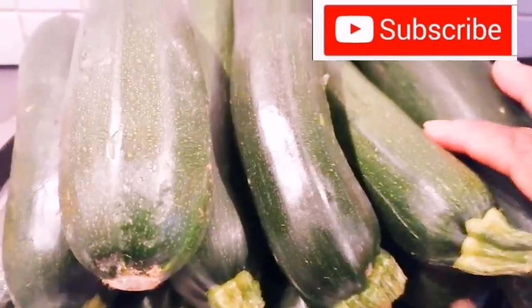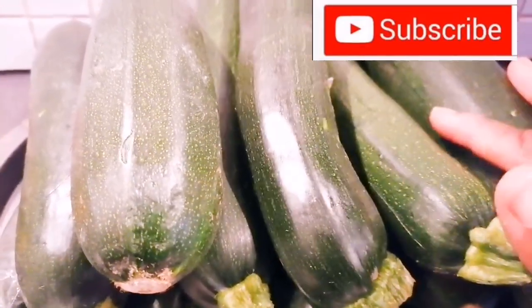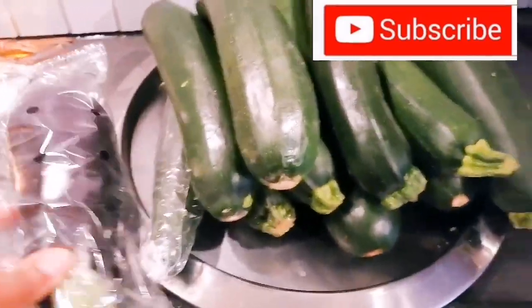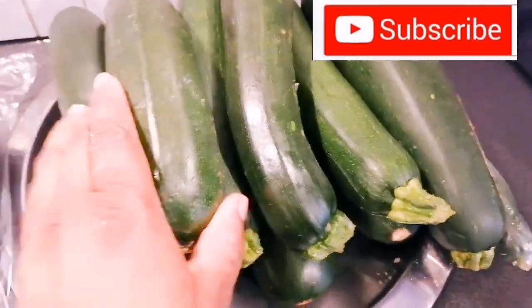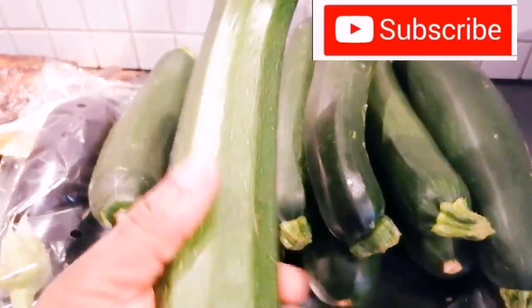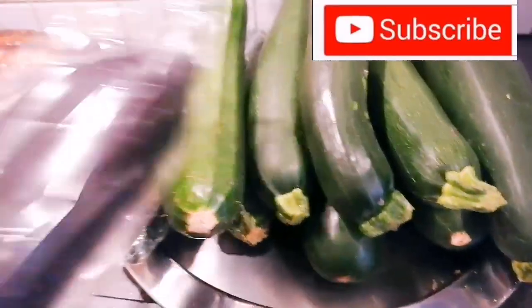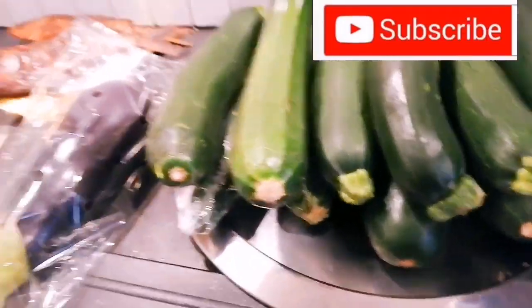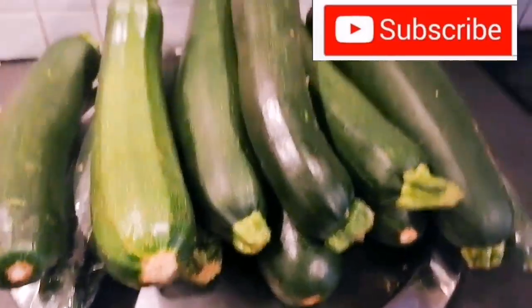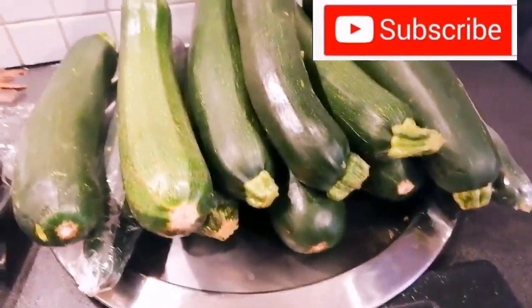Hello guys, this is zucchini. I'm going to be teaching you how to use it to make fufu today. Before I teach you how to use eggplants to make fufu — you can use eggplants to make fufu too — but today I'm using zucchini. Zucchini is very good, eggplant is very good, and vegetables are very good to make fufu. There are a lot of good fruits out there that are good for your fufu.